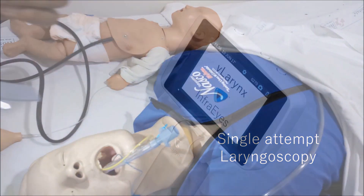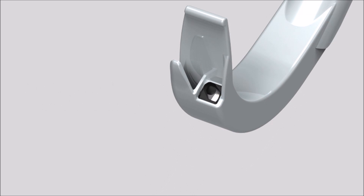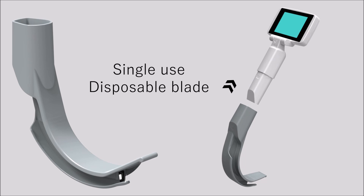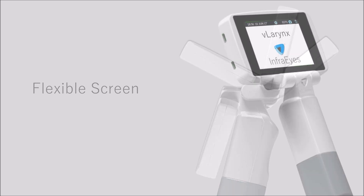Easily record and take images with a single press. It features good quality video and a bright LED light with intensity control, as well as a single-use disposable blade. Get the best view with the adjustable screen.